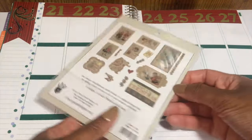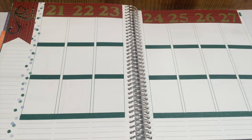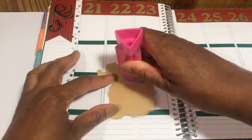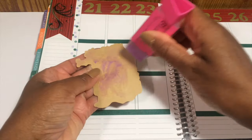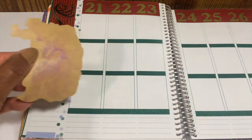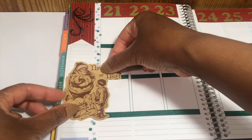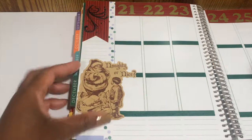For the embellishments I'm going to use some embellishment cards from Fancy Pants — it's their St. Nick collection. I'll start with this Santa Claus; he is carrying a sack of presents and there's a little boy that's naughty or nice.